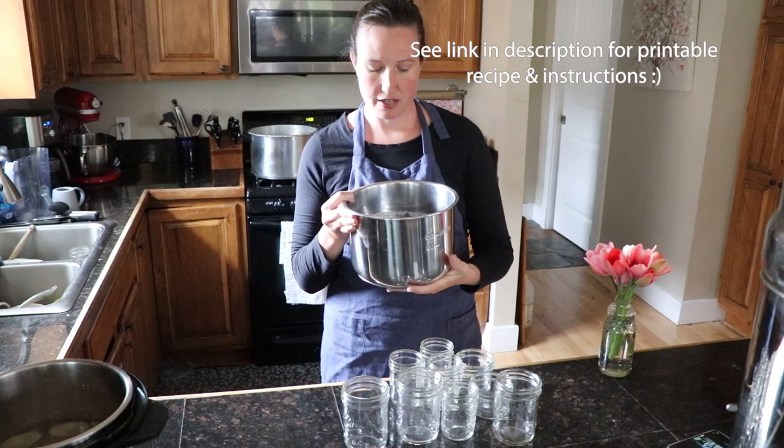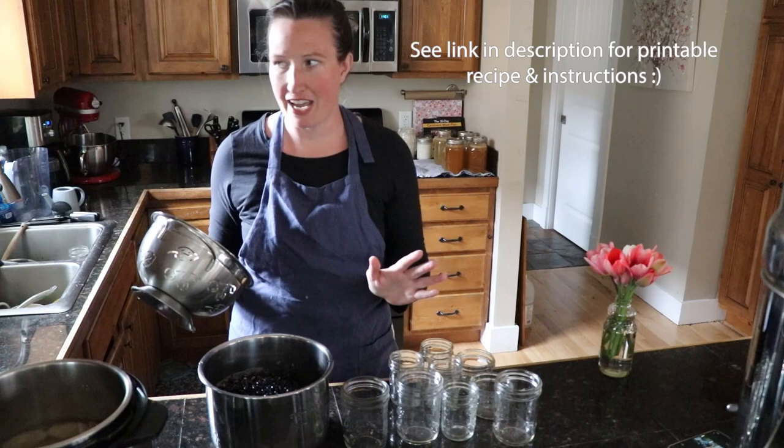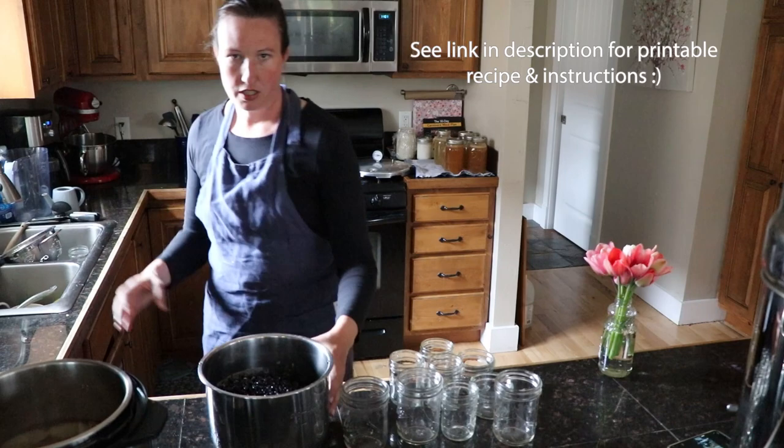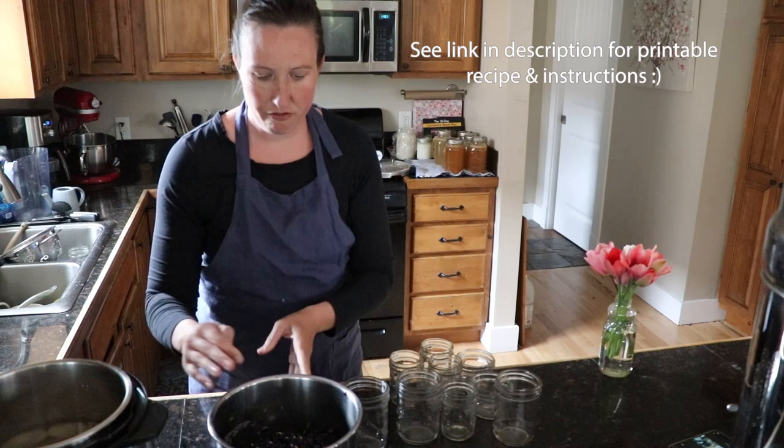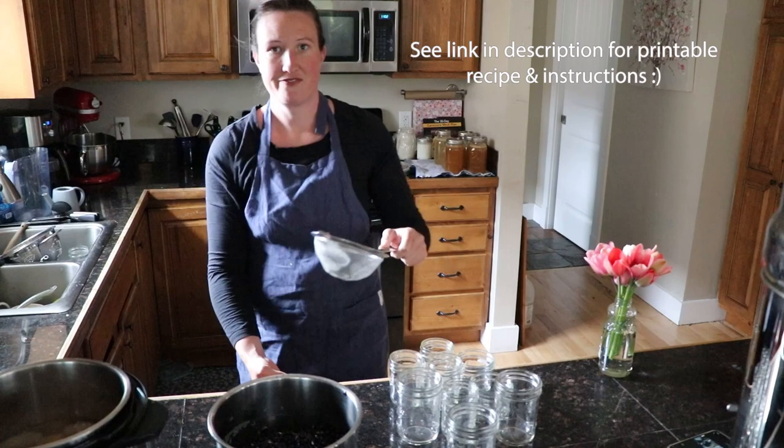So the first thing we're going to do — we soaked our beans overnight, just covered in filtered water — and now we're going to rinse them. After rinsing I put them right back in. I did buy an extra stainless steel pot for my Instant Pot and having an extra makes stuff like this super fast. We have our beans rinsed and dry in here and we're going to cover them with chicken stock.